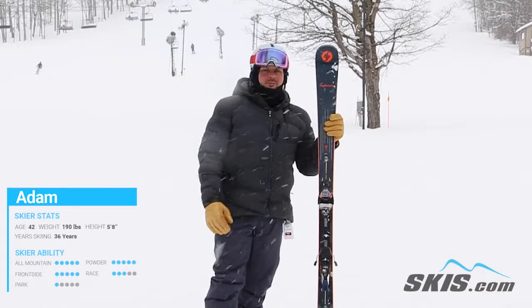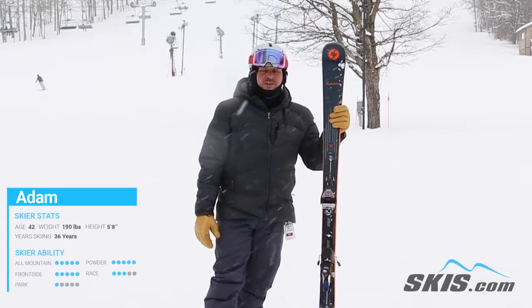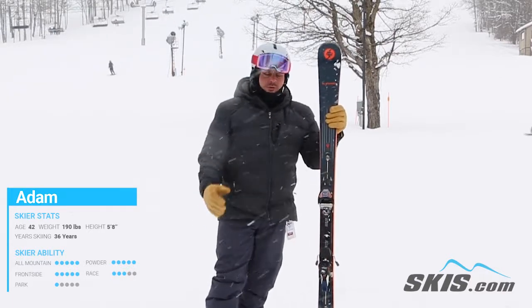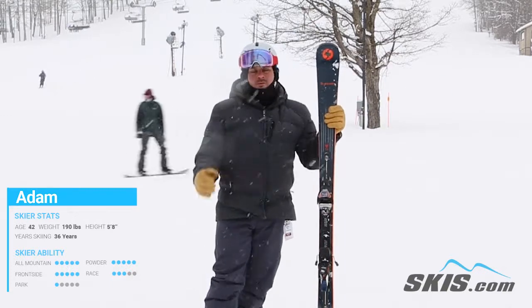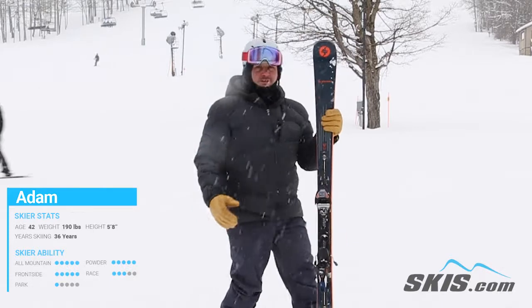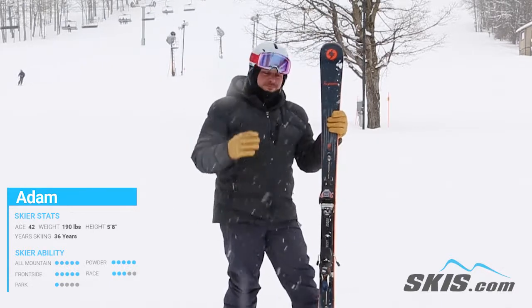Hi, I'm Adam and I just got done skiing the brand new Blizzard Thunderbird R15 Widebody. This is a high powered, ultra smooth, ultra powerful ripping, carving ski for your expert level skier. This thing is not a very forgiving ride, but it is a beast.